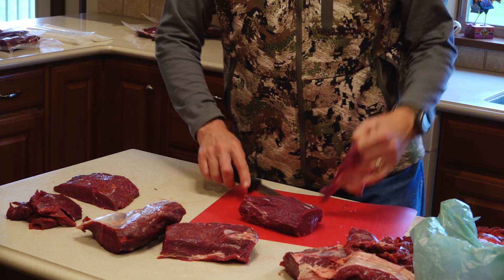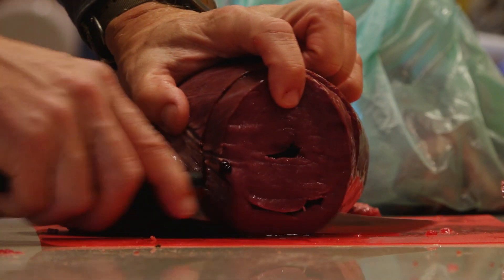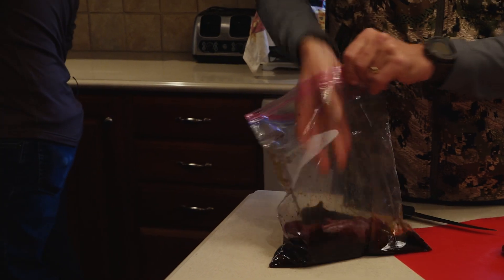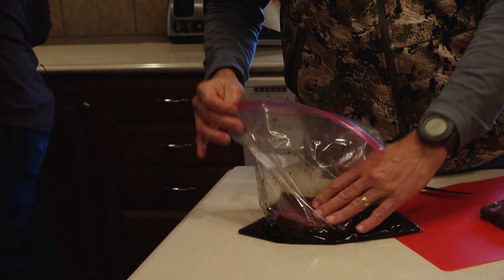Earlier you saw Matthew and I trimming out the back straps, tenderloins, the heart, and other parts of this moose that he shot. Now this has been marinating in the fridge for a few hours and I've got the grill warmed up. Once it's marinated, this is a piece of the tenderloin. Some people cut it into steaks, but I like to cook it as one big piece and then cut it after it's cooked.